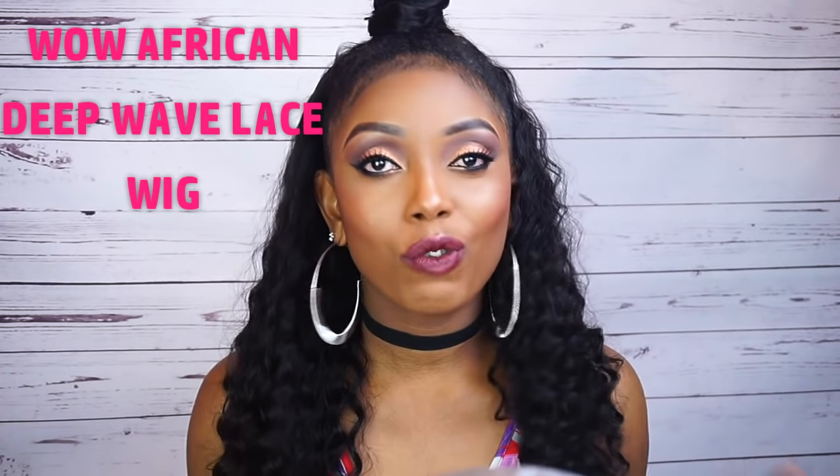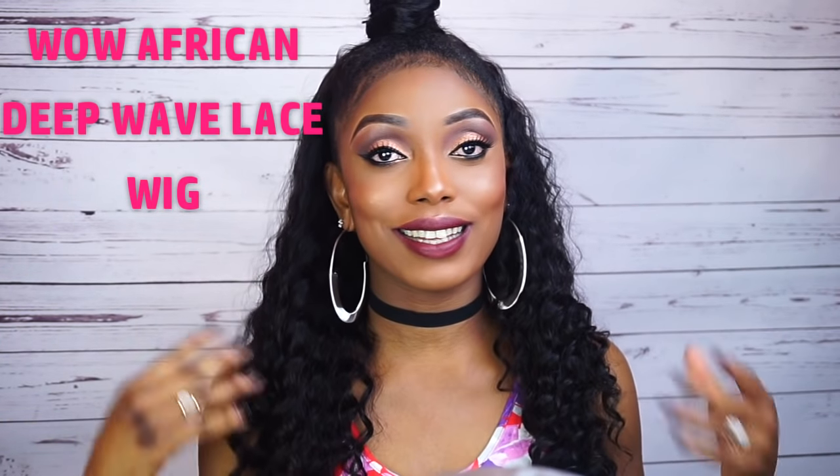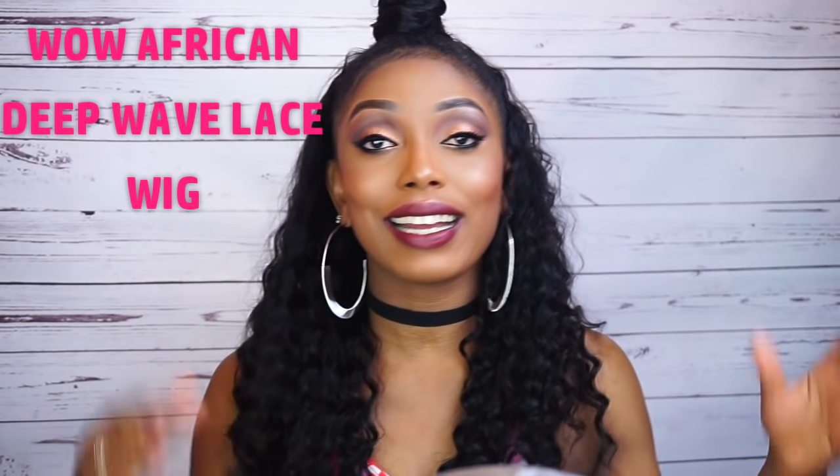If you're wondering, this wig is from Wild African. It's not a half wig, it's a full lace wig, but I just decided to do this style with it. I can still rock it as a full lace wig if I want.